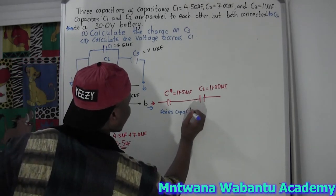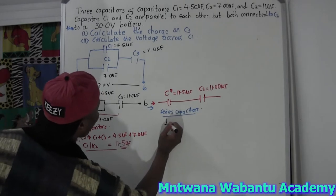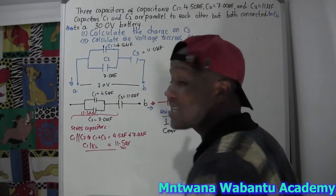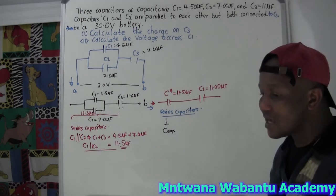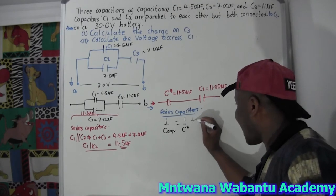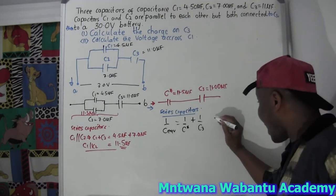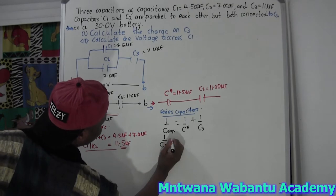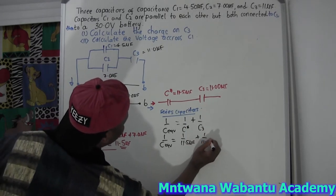So for series capacitors, how are we going to do this? When capacitors are in series, you say: one over the total capacitance equivalent equals one over the first plus one over the second - one over C-star plus one over C3. If you have more in series, you keep adding them. So: one over C-total equals one over 11.5 microfarad plus one over 11.0 microfarad.